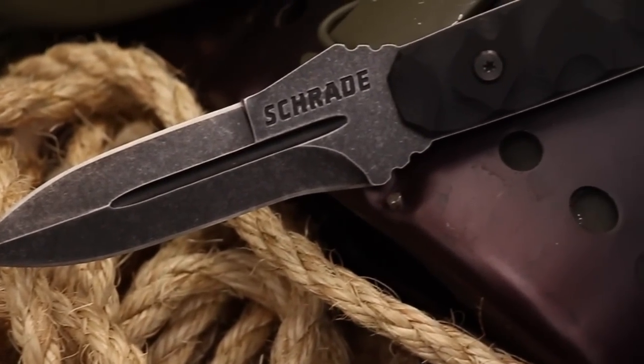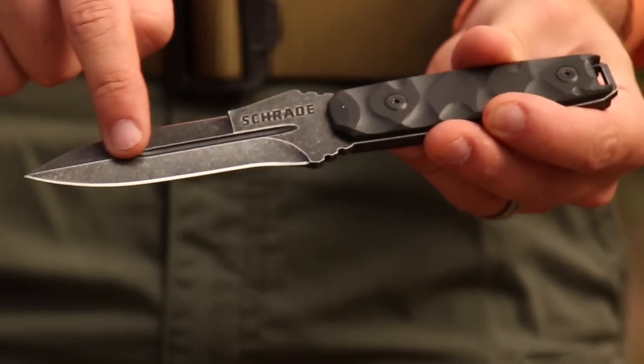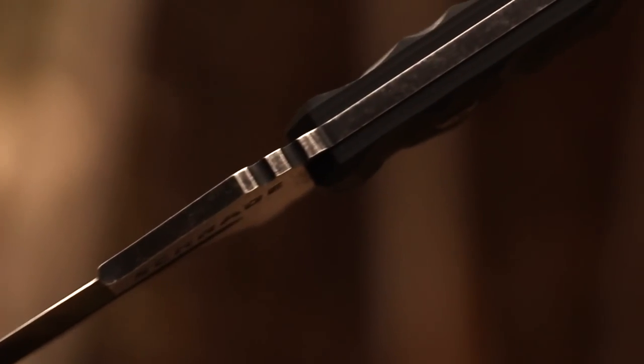Designed for outdoor enthusiasts, survival and tactical applications, the knife's 4.4-inch blood-groove blade is formed from a full-tang design.